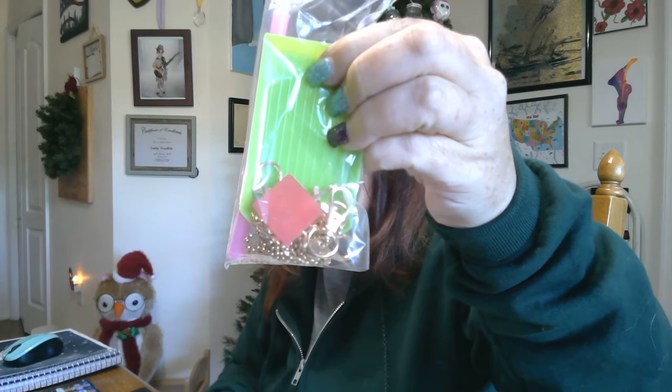So here's our toolkit. We also have ball chain and lobster hooks, so you can guess what this project is going to be.